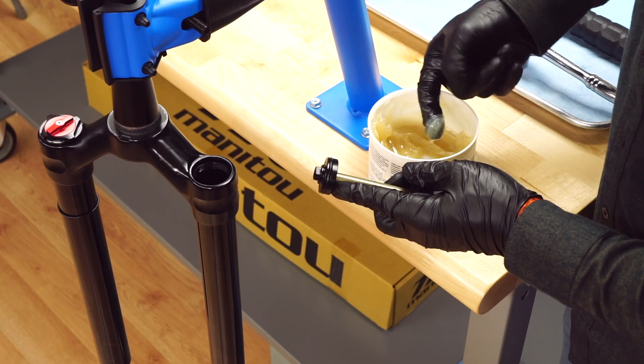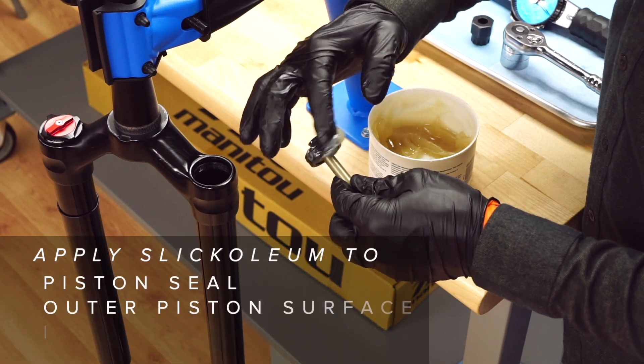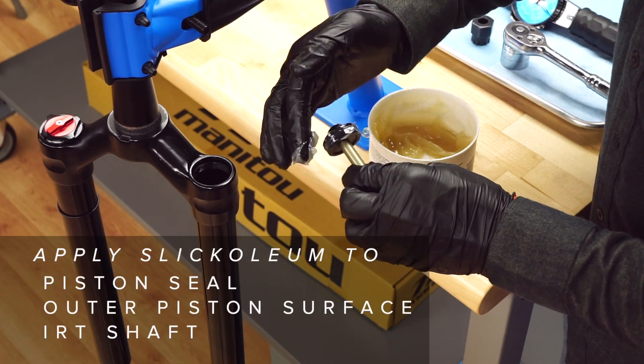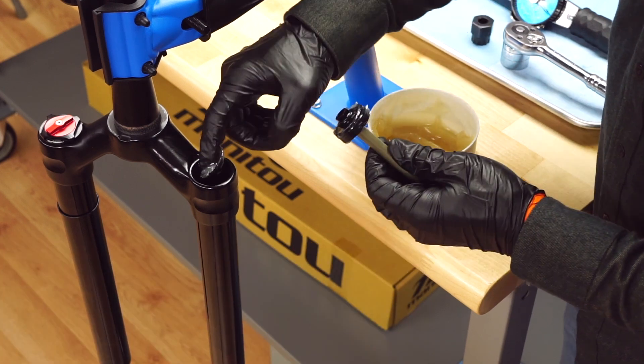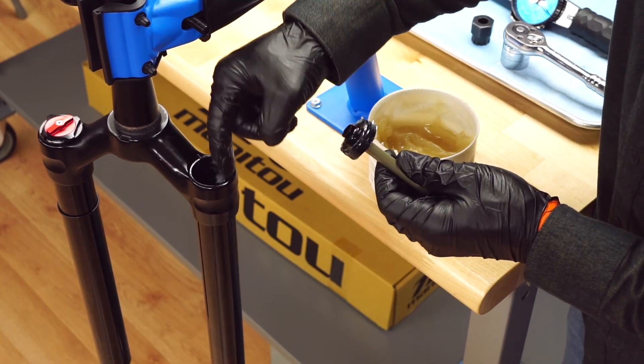Liberally apply slick oleum grease to the IRT piston seal, outer piston surface, and IRT shaft. Apply slick oleum grease to the threads of the stanchion.